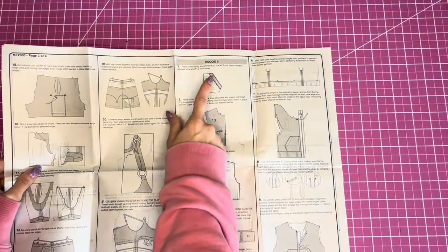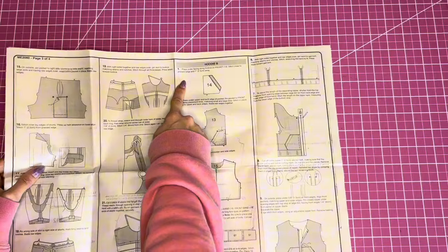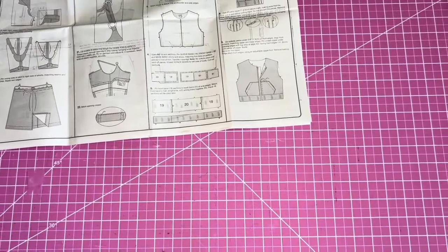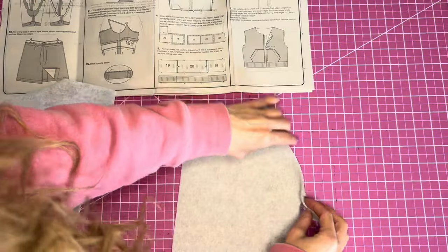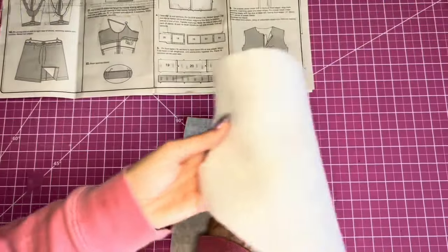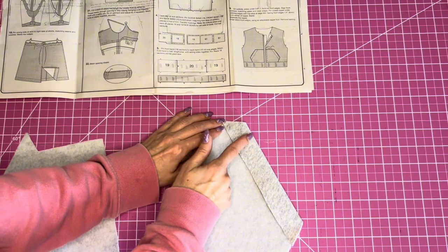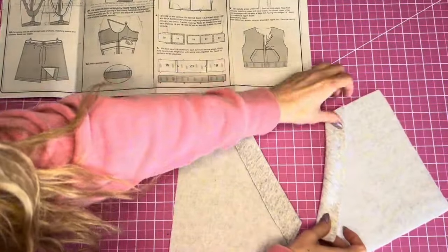Starting with step one, we're working on the pockets. Press under the facing along the fold line on the pocket, then stitch close to the pressed edge and one inch away. You'll fold over the facing on the pocket piece, press it on both pocket pieces, and then stitch one line close to the folded edge and another line one inch away.